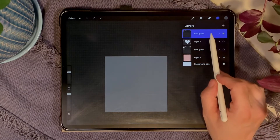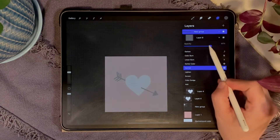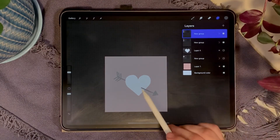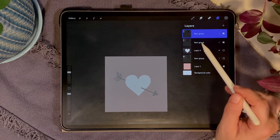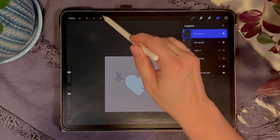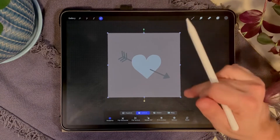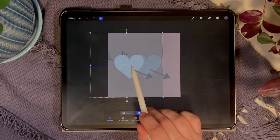On the fill layer, hit N and reduce the opacity so we can see underneath it. Duplicate the group — now we have two identical groups, each with the heart and a transparent fill layer on top so we can see how they line up. With Snapping on, select one group and move it to the left, making sure you get the orange crosshair so it's exactly centered.